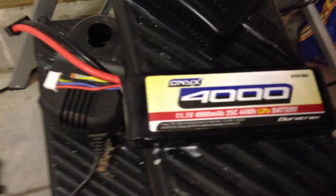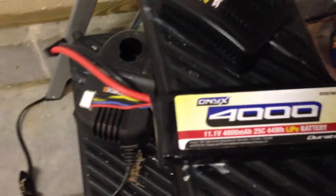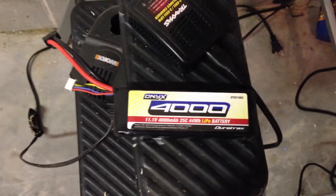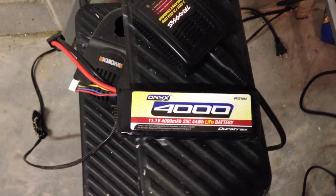I actually got a new battery here. It's an Onyx 3-cell, 4,000 milliamp with the Traxxas plug. It wasn't working at first but we took it back to Hobby Town and they said it was fully charged but our car wouldn't run. The ESC just didn't want to run it that day, but it's working perfectly now. We had a lot of fun driving down at the lake.